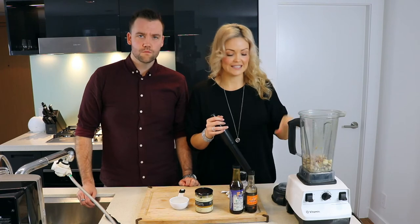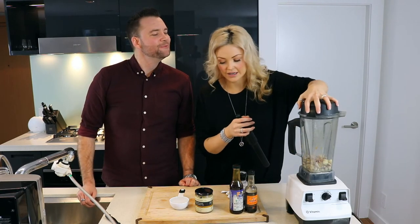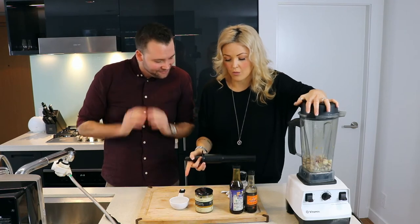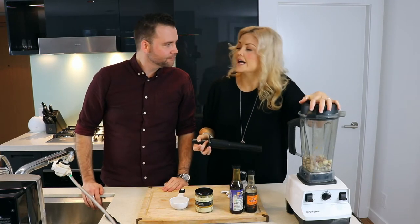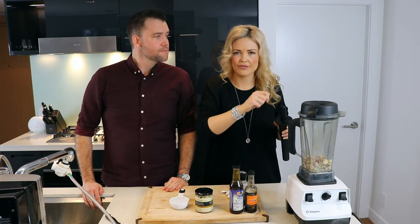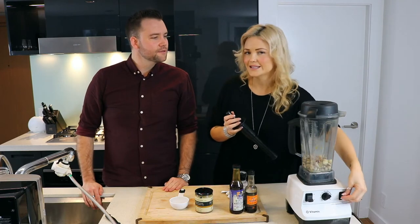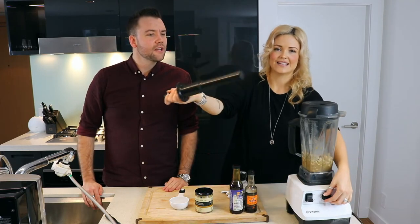We've got all of our ingredients in our Vitamix. We're now going to add the lid, and I'm keeping a little cup of water here. I'm gonna start with half a cup of water, adding half at a time to see if we need more.